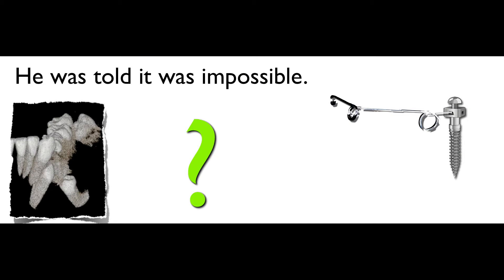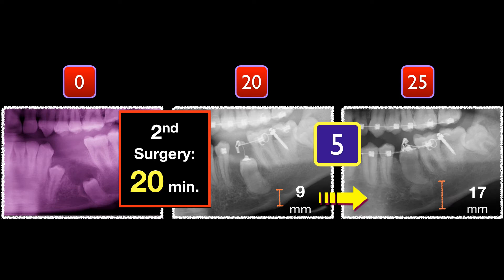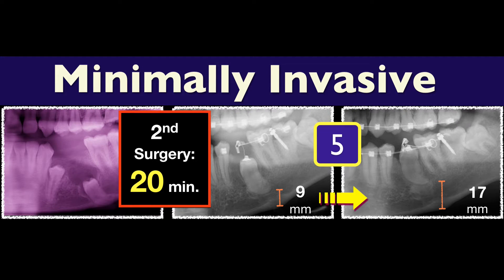And remember, he was told that it was impossible. I said, really? Five months after the second surgery, it reached the occlusal surface. So I consider it a minimally invasive approach. I love minimally invasive approach. My patients love it.